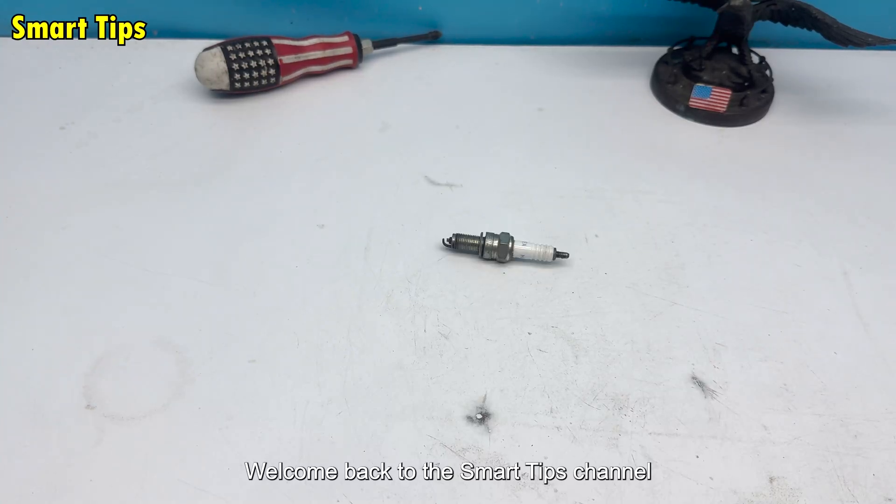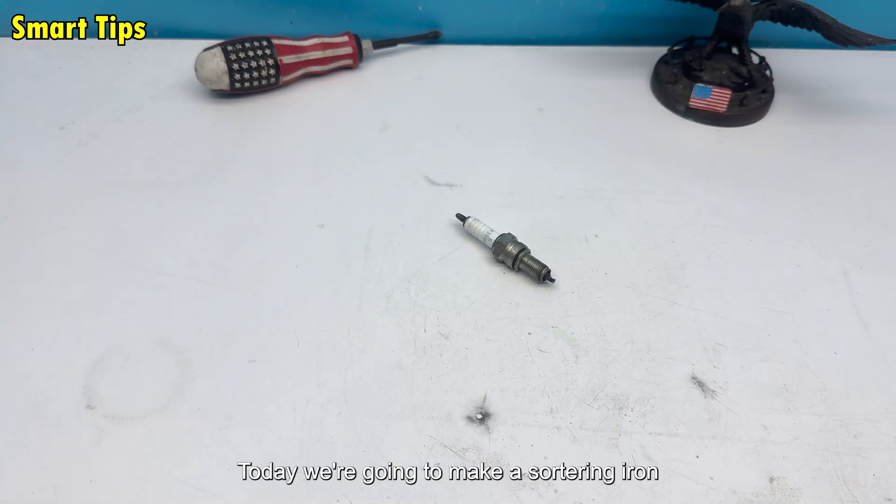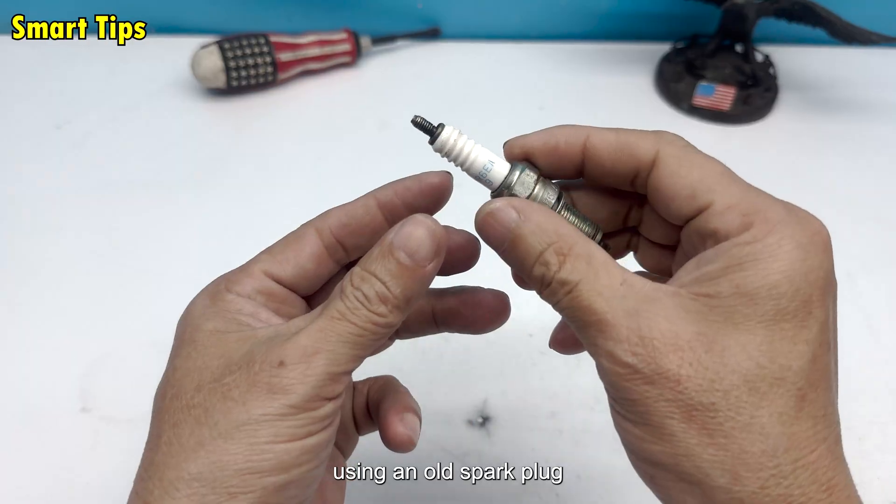Welcome back to the SmartTips channel. Today we're going to make a soldering iron using an old spark plug.